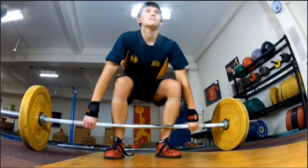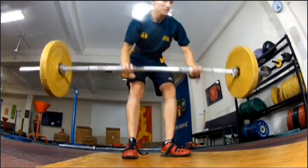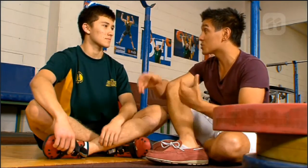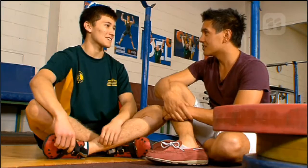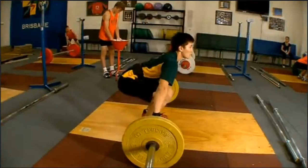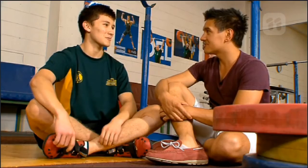The talent in this gym doesn't stop at Damon. There's also Josh Wu, who is the national under-17s champion in all weight divisions. Even though Josh was light enough to fit in the light division, he still took out the heavy division as well. His secret? Lots of hard training, always improving technique, and having a good relationship with his coach. His first goal is the Commonwealth Games in 2018, then the Tokyo Olympics in 2020.